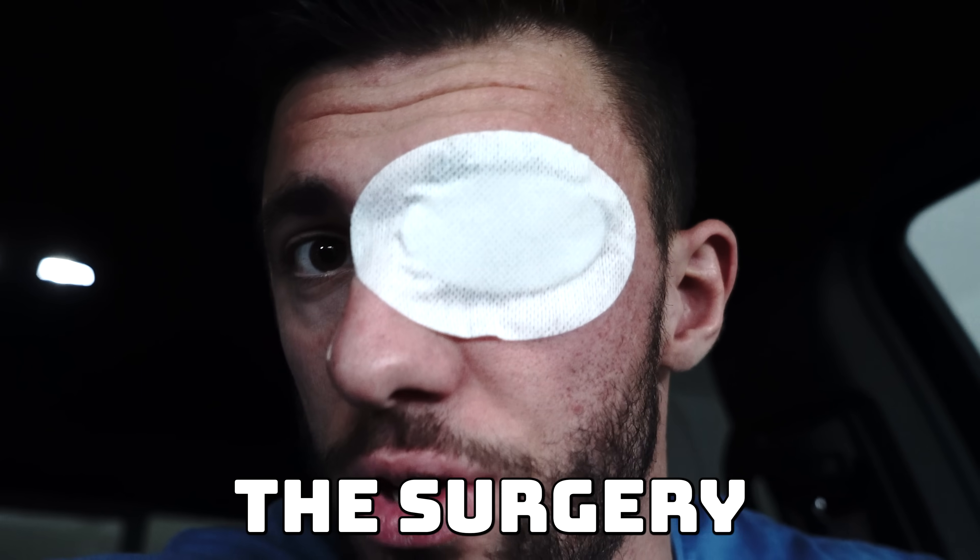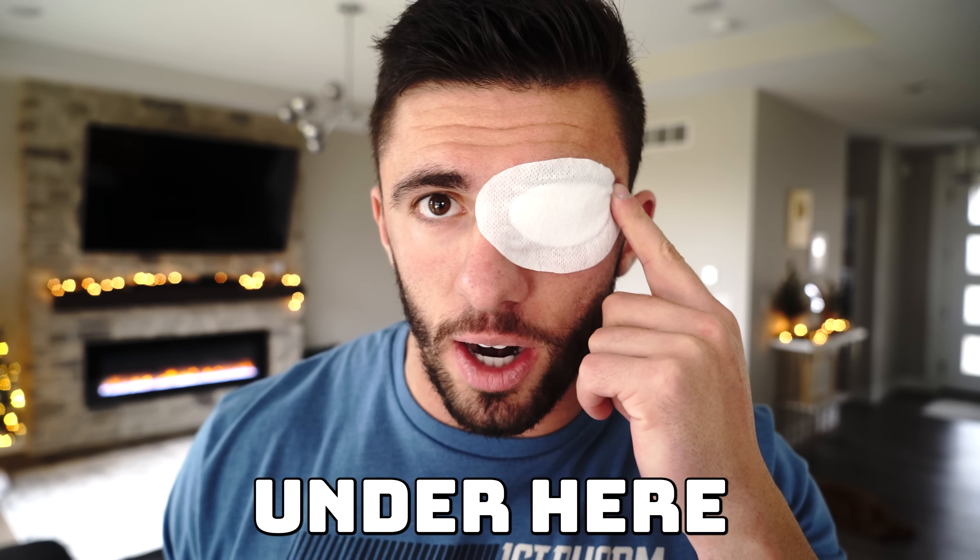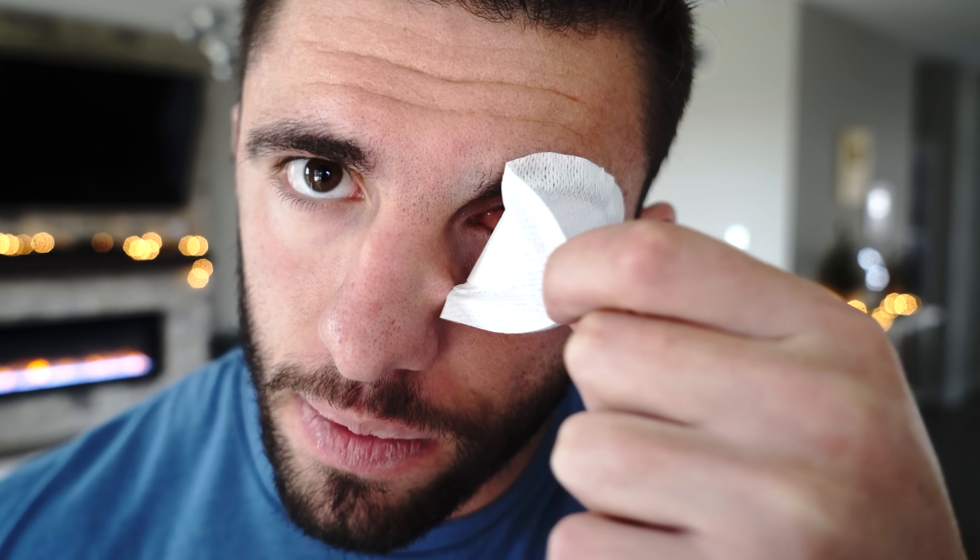The surgery is done. Everything hurts so bad. They gave me this thing and I'm supposed to wear it for like the next week. It took like four or five hours. The pain is probably the worst ever. It is time to show you what this looks like under here — my eyeball is completely gone. And here we go... I now have one eyeball. It's like eye muscles back there or something. This is crazy. I will now forever have one eyeball — and that is because you just got pranked. Let's go!